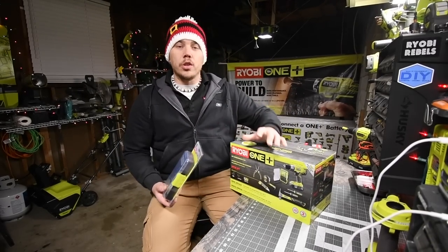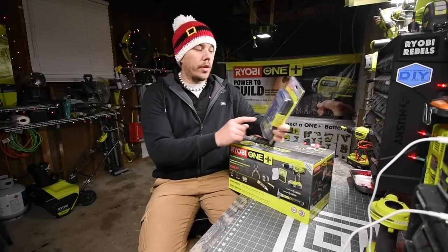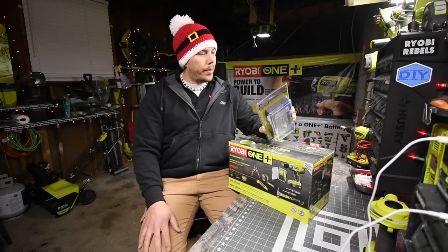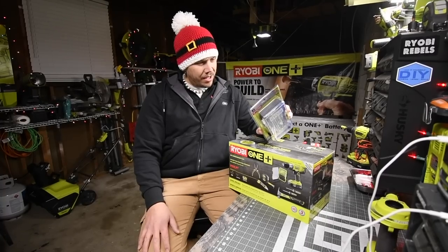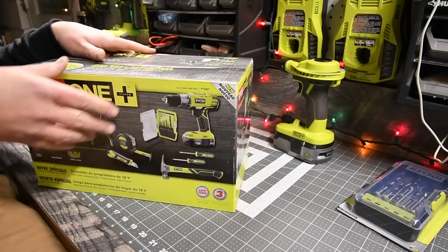We're actually going to test out the drill. Now, this is the drill kit - it has some drill bits and some spade bits. So we are going to test that out with this.